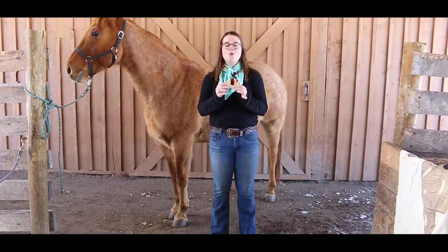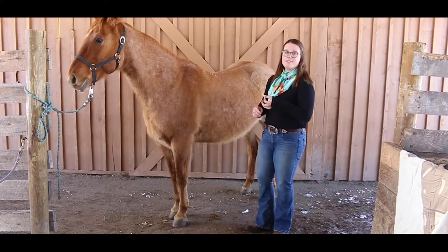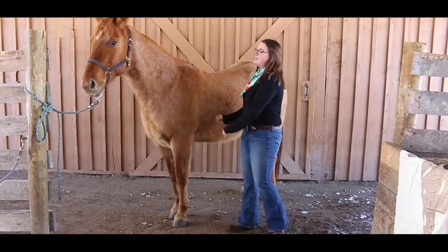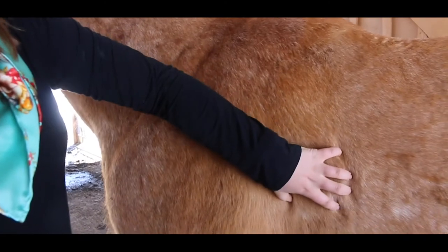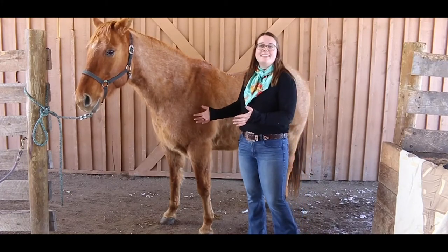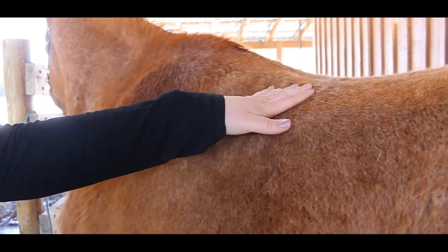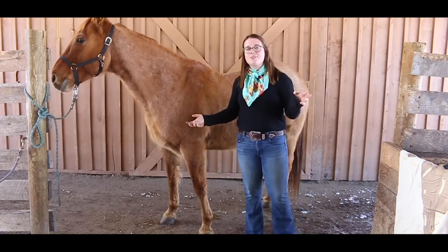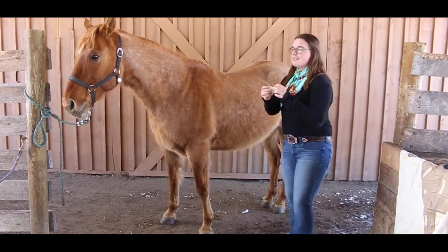Next we have the heart girth, which is the only label on Dudley that has two words. The 'heart' part is because the horse's heart is right here in the middle of their chest, and the 'girth' is what we tighten on the saddle before you get on — the cinch or girth also sits right here. So this whole area is the heart girth. The next part is the horse's back, which runs right along here where the top of their spine is. It's also where you sit when you ride — if you sit somewhere other than the back it'll be very uncomfortable for both you and the horse.